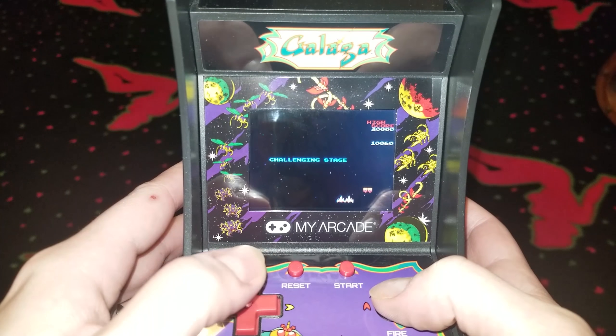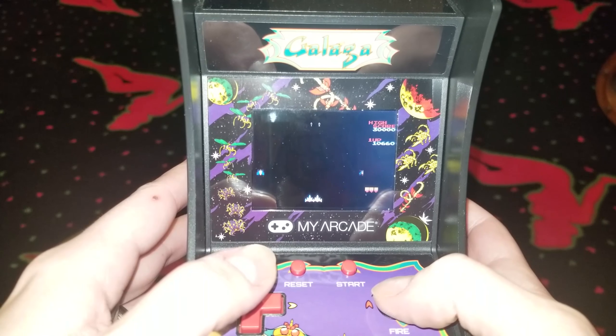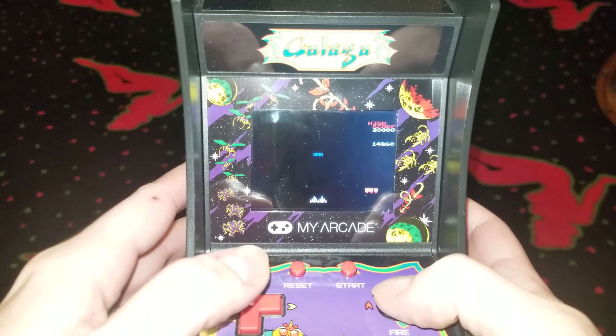It doesn't matter though, it is so cool. Especially when you get to the challenging stage — it almost feels like cheating. Alright, on to the next game.